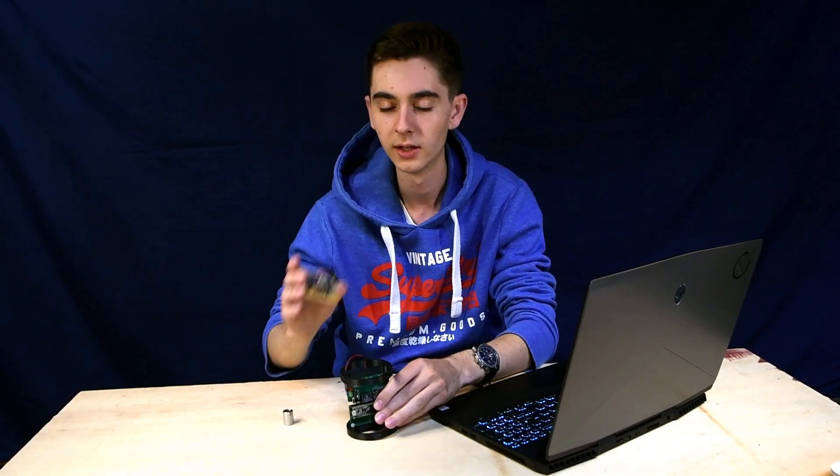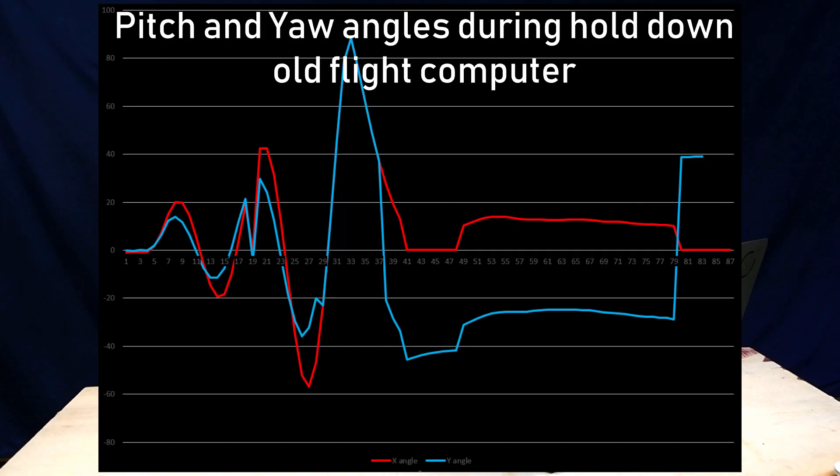A lot had to change in the flight software as well. We went from no control algorithm on the old flight computer to a full implementation on the new one.